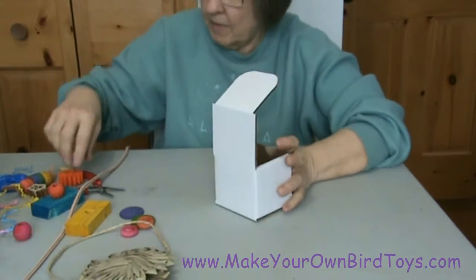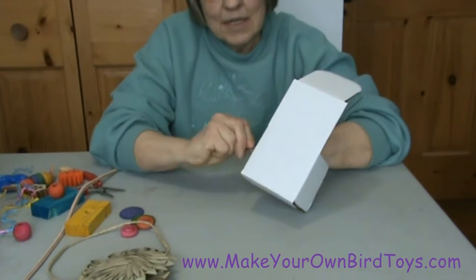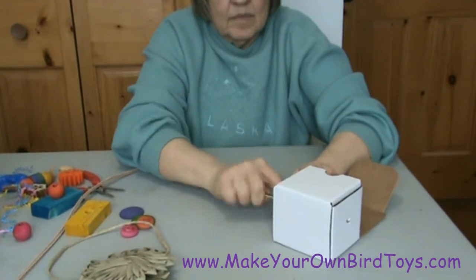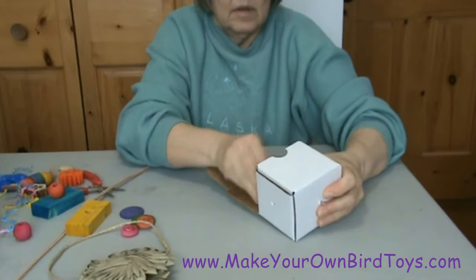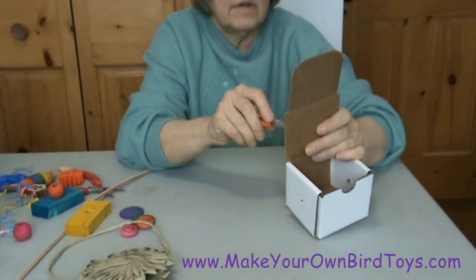Once we've got the box assembled, I'm going to poke a hole in each side. I'm going to poke a hole through the center of the bottom and through the center of the top.